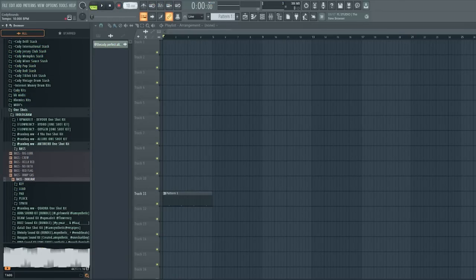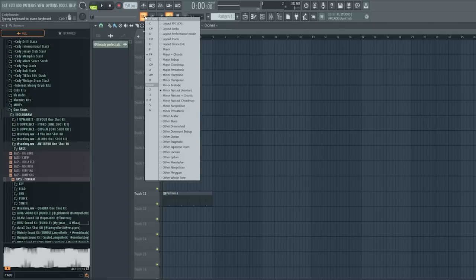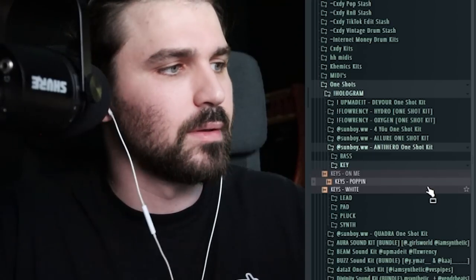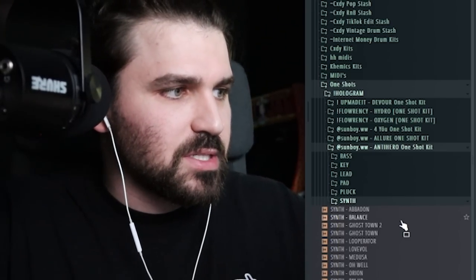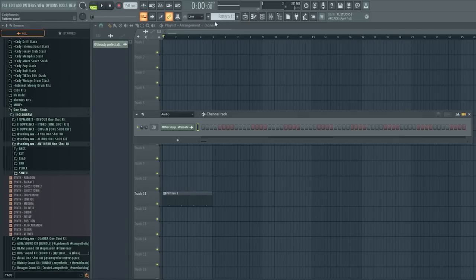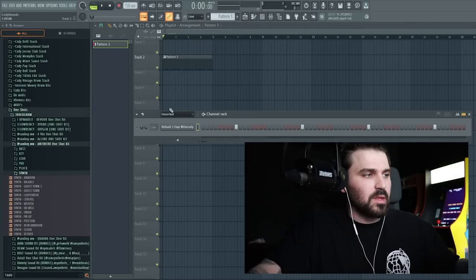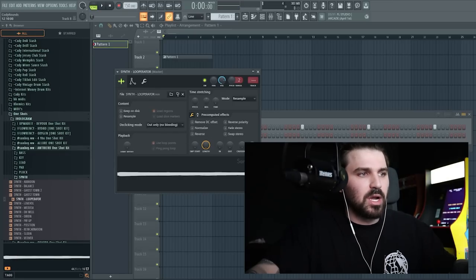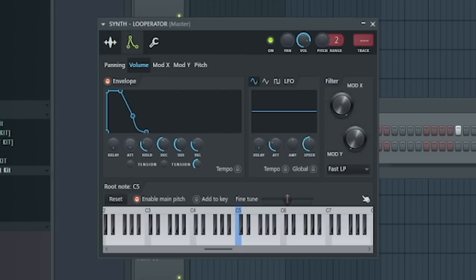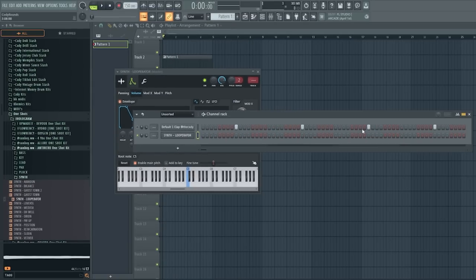Let's bump the BPM up to 150. This is what one shots look like in case you guys aren't familiar. You've got different sections — synths, bass, and all that stuff. The key thing is when you bring these in, it works a little differently than a VST. Don't use 'cut self' on the channel. Leave it off and automate the envelope so you have full control of when the note stops.